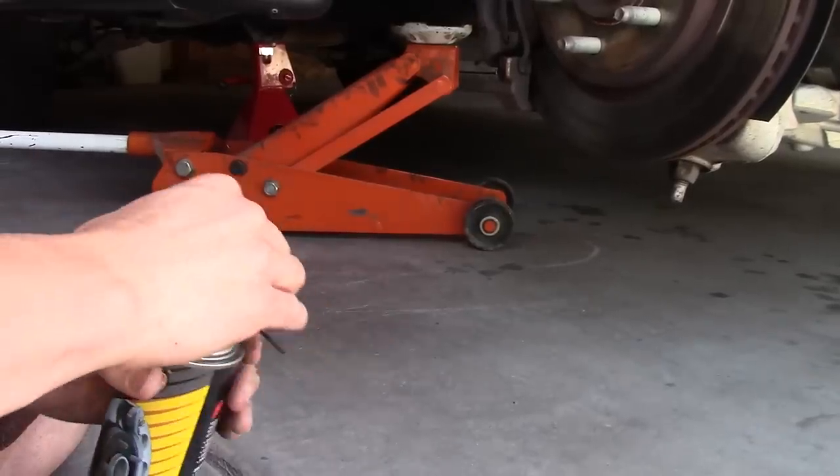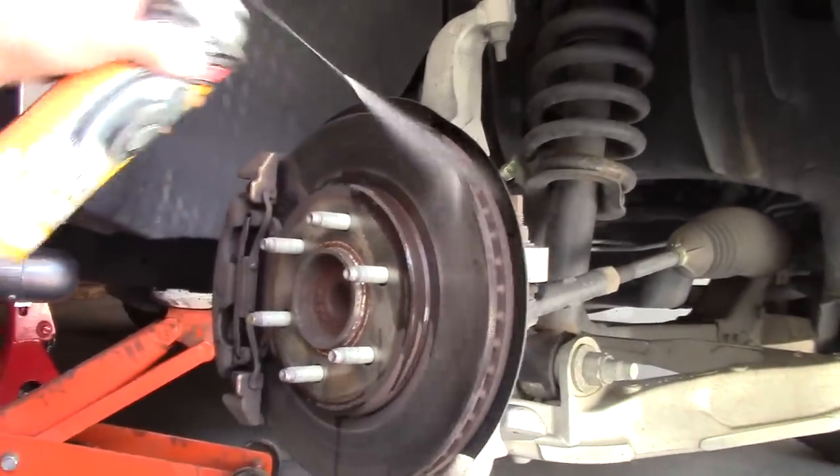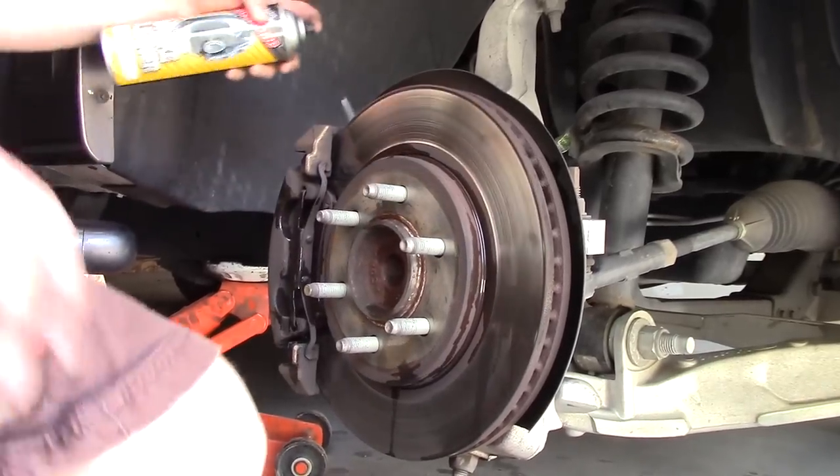This is some brake cleaner you can use to clean it off. It's a good idea because there's a lot of brake dust you don't really want to be breathing in.